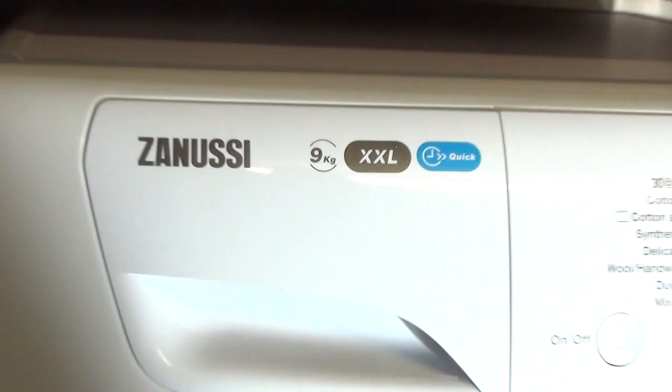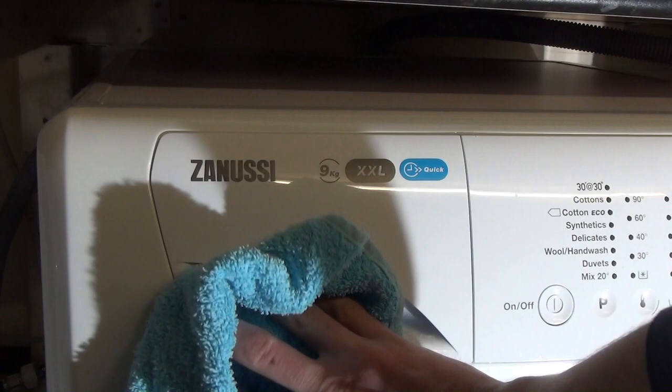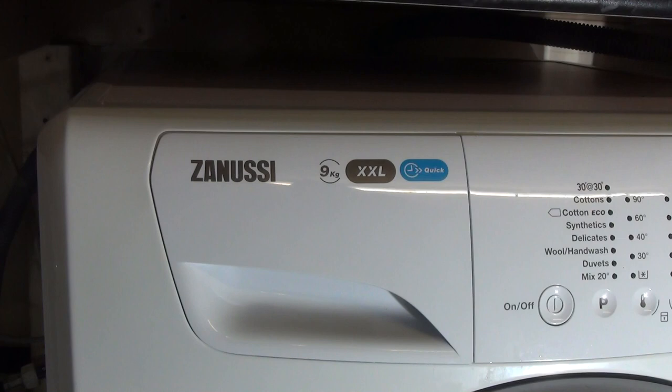One final thing: wipe the front over with a towel. And there we go — that is a how-to guide on how to clean the detergent drawer on a Zanussi Lindo 300, Lindo 100, or Aquaphor range washing machine. Thank you for watching, I hope you found this helpful to do on your own machine at home. See you again soon!